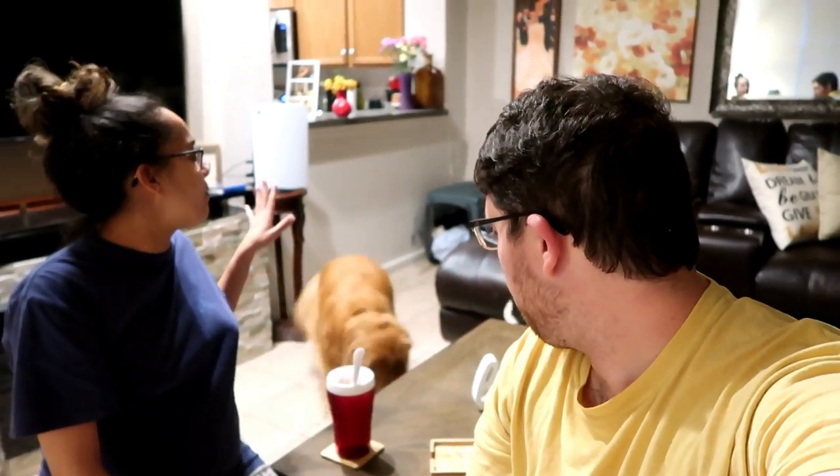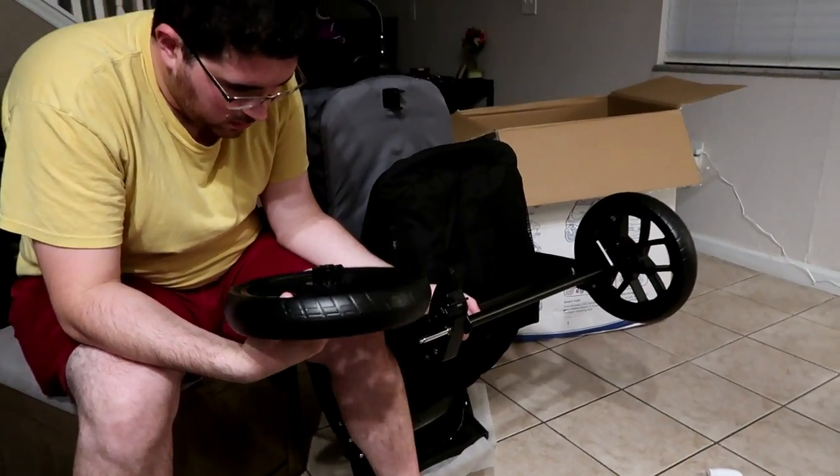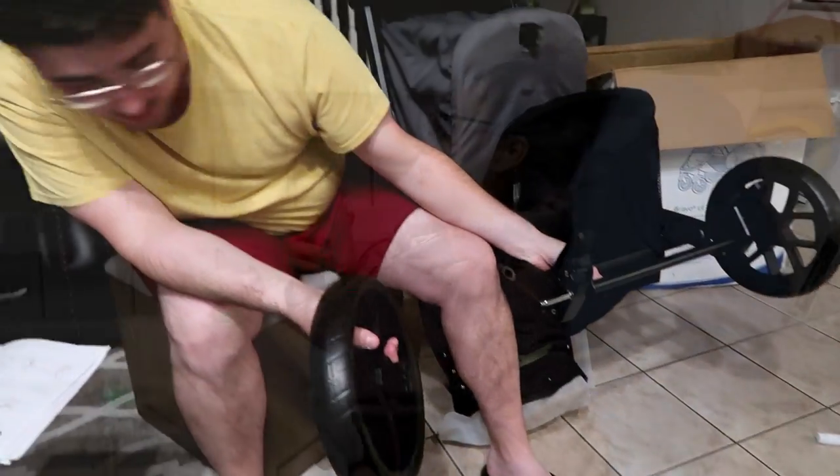Hey, can we record for like five minutes? Did you just break it? Is it not safe? The wheel just fell off, so...